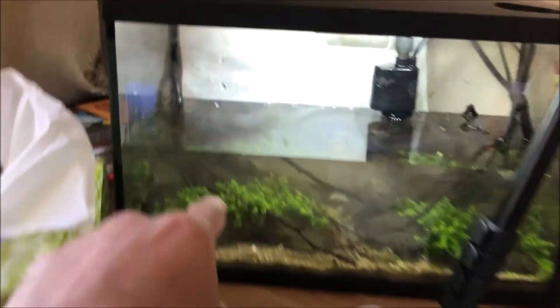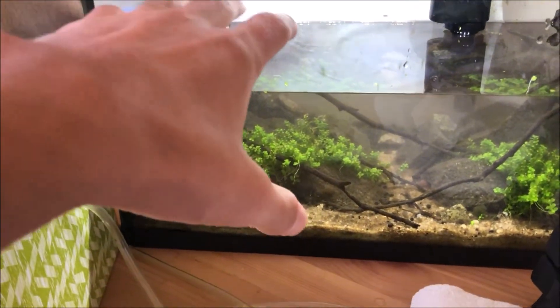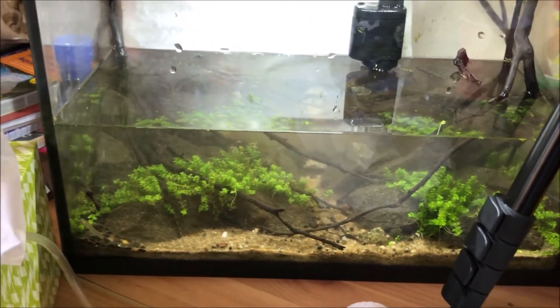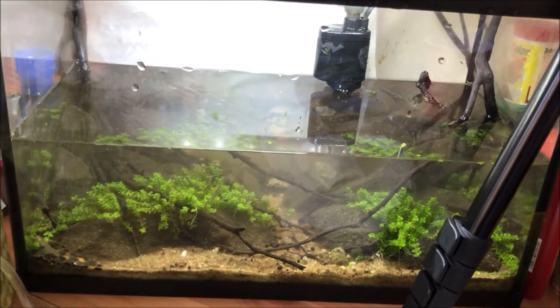Maybe I can still do that if I just move the credit card, bring the substrate back, and force the bag under. Maybe I'll try that next. But overall this is what I'm gonna do today — fill up the water and then put Wei back in.